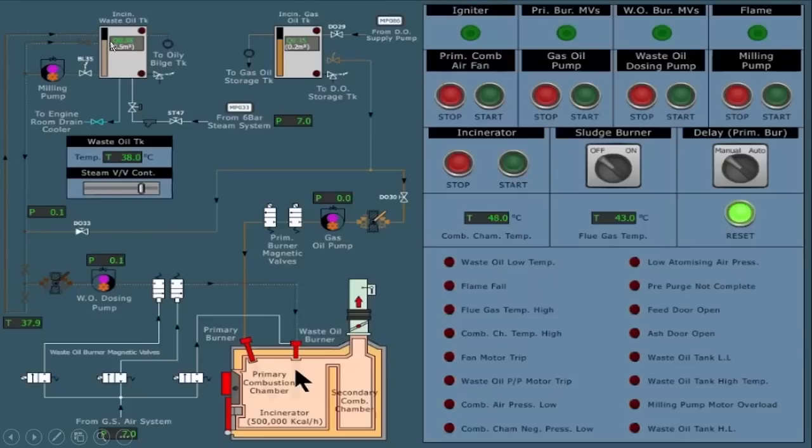In order to properly mix the sludge to form a uniform mixture, we will use the milling pump. We open the suction of the milling pump and it churns the oil — taking it from the tank, circulating it, and reverting it back to the incinerator waste oil tank. The milling pump has two operations: first, to churn the sludge to form a uniform mixture; and second, when the incinerator is started for burning, it provides sludge to the waste oil dosing pump.